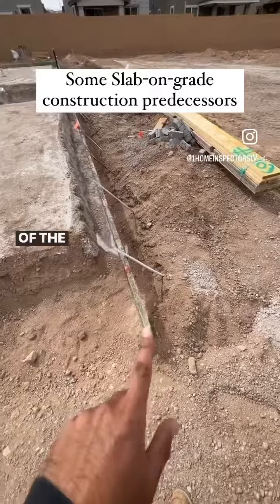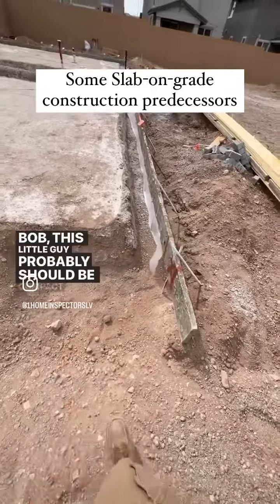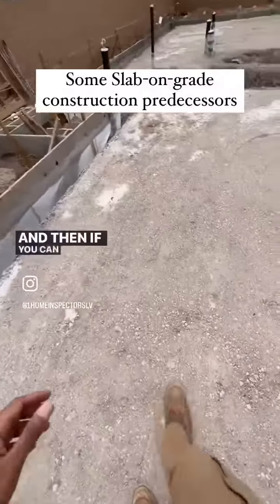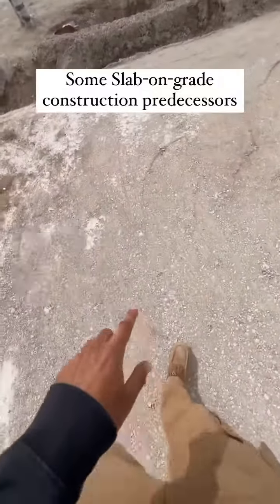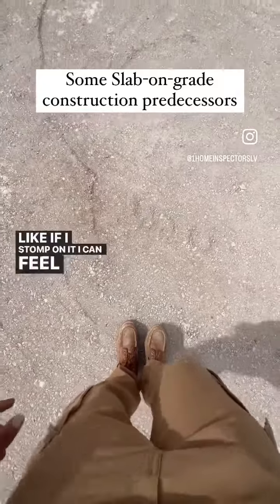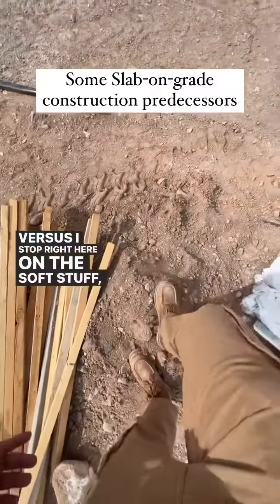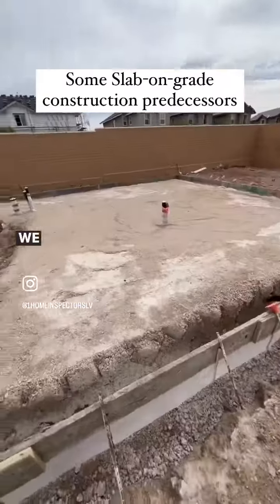This little area here probably should be compacted a little tighter, but someone's going to catch that. Over here you can see this is all compacted — it's really tight. If I stomp on it, I can feel the shockwave moving through my leg, versus if I stomp right here on the soft stuff, my foot just kind of goes straight down.